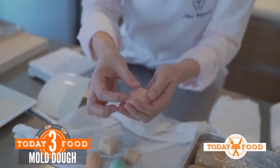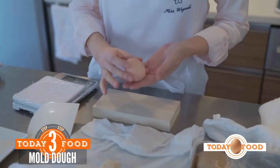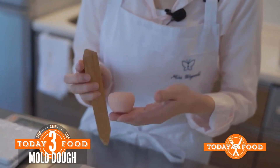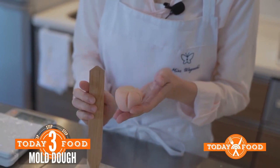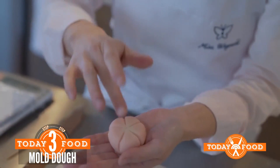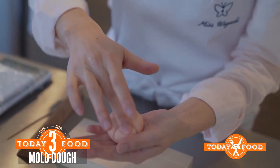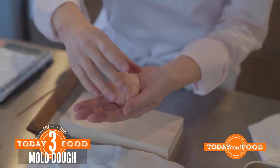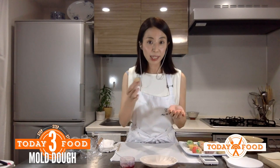Now let's move on to shaping. I'm going to create the crescent moon, a very popular iconic wagashi motif. I'll take the pink dough and the yellow dough — first I'll flatten the yellow dough and wrap the pink dough inside it, so I can create depth of color using two colors. I'll make it into a disk, and now here is the filling — the bean paste, already rounded into a ball. I'm going to wrap the filling in the dough.